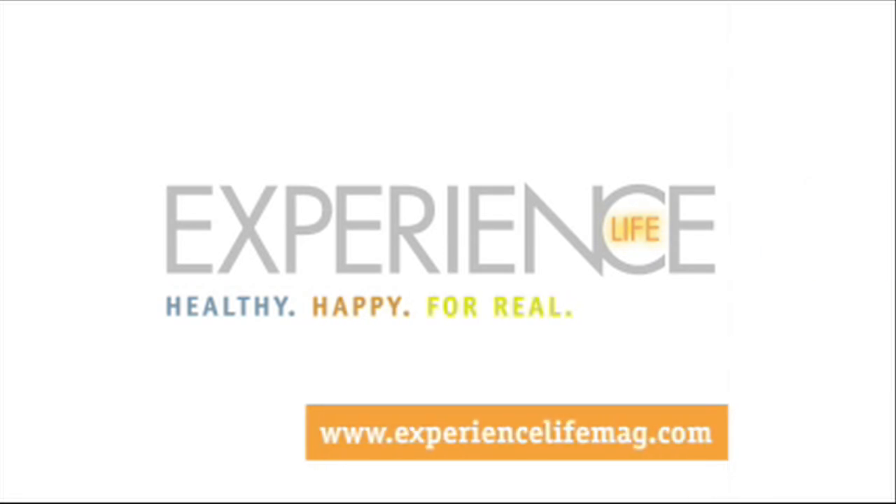For the full TRX workout, see our July-August 2010 issue at experiencelifemag.com.